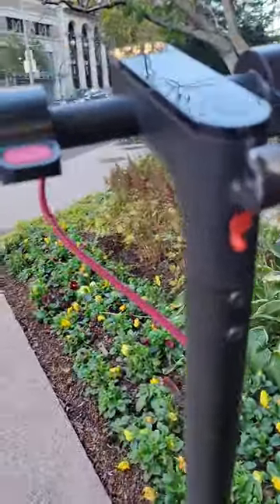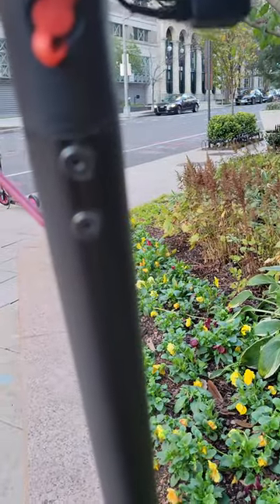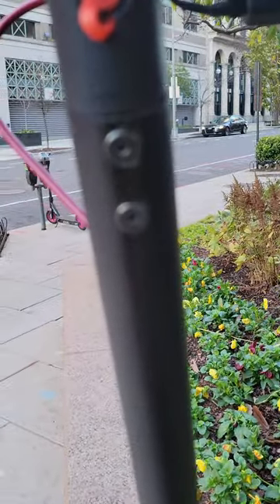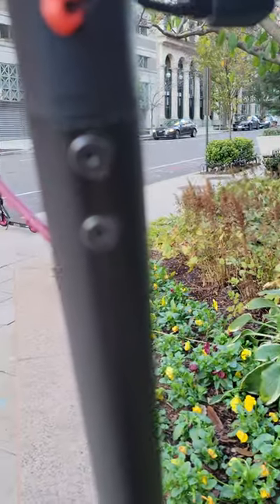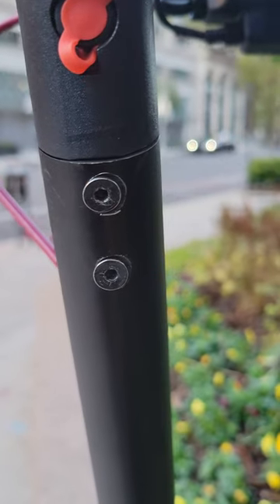This is a video for the HiBoy S2 Pro manufacturers. This is my scooter. I've had it for two years and I was surprised by the screws in the handlebars.